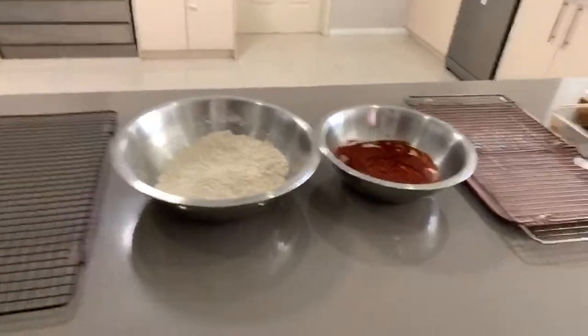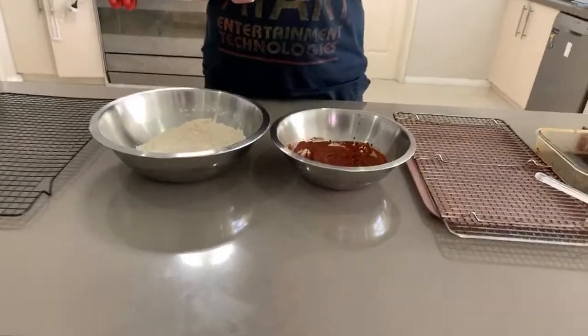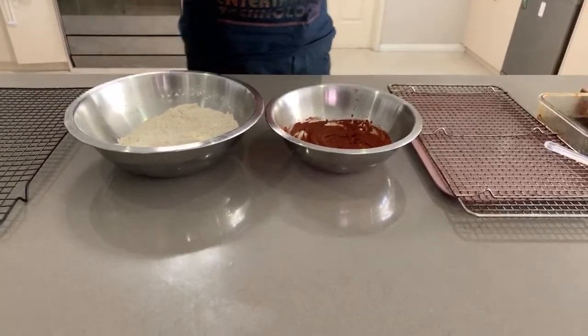Hello, good day everyone. Alright guys, thanks for joining us. I thought I'd do my hot spicy recipe - considering everyone's in sort of an isolation situation at the moment, I thought I'd do something and show you guys what I'm doing.